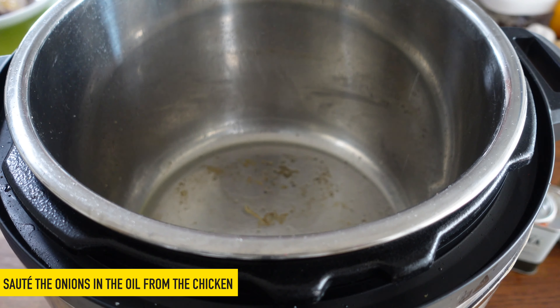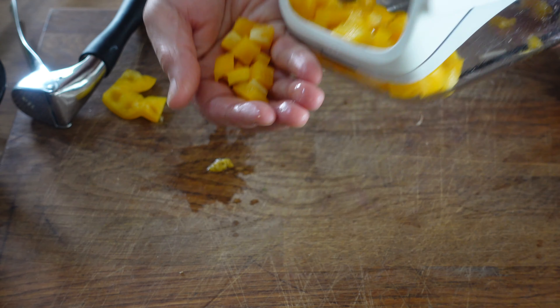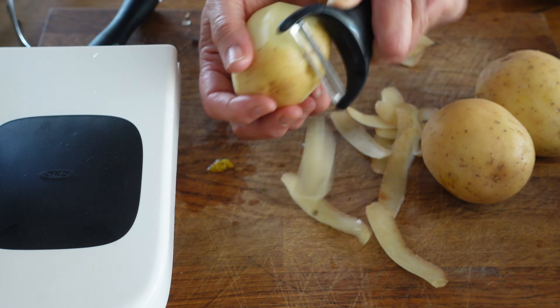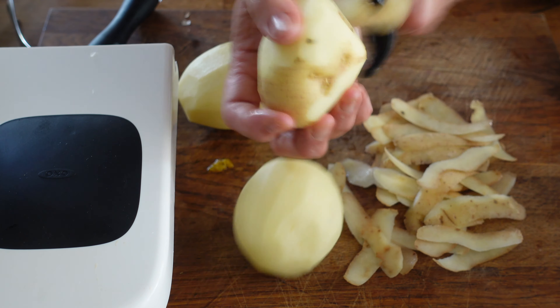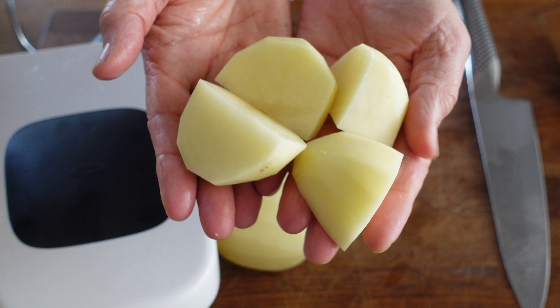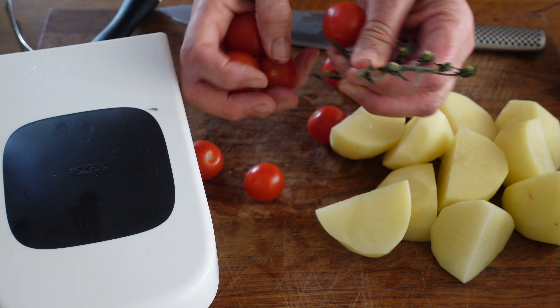So now into that same hot oil we'll put the onion, and meanwhile we'll get the rest of the ingredients ready. We've got garlic and we'll chop the pepper — as I've already got my onion chopper out let's make this super quick. No prep on the tomatoes other than getting them off their stalks.